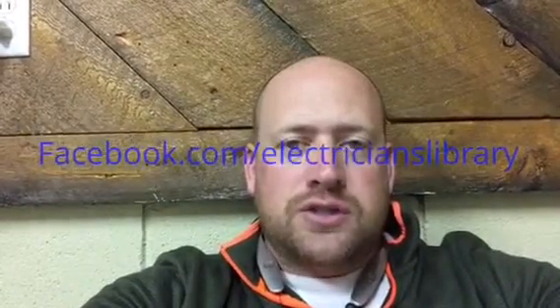So that's the big difference between the 600-volt and 300-volt cable. Thanks for watching. Check us out on facebook.com/electricianslibrary.